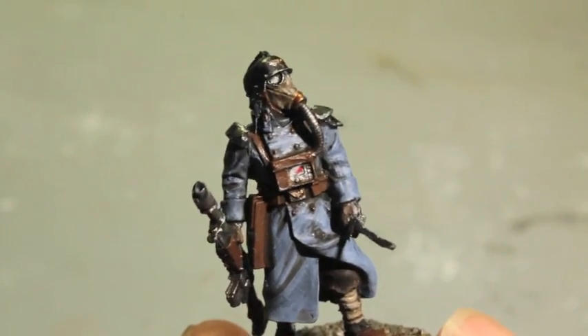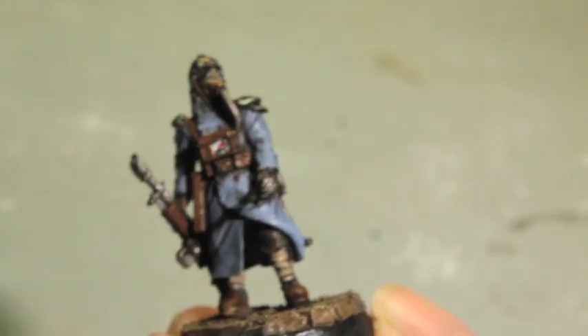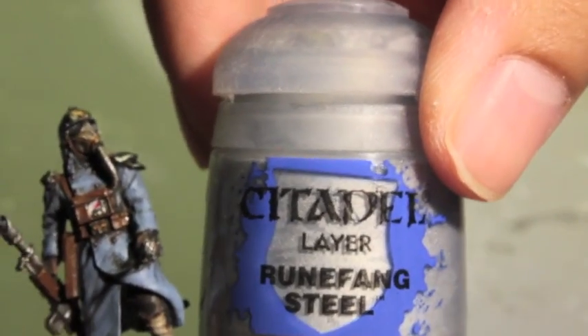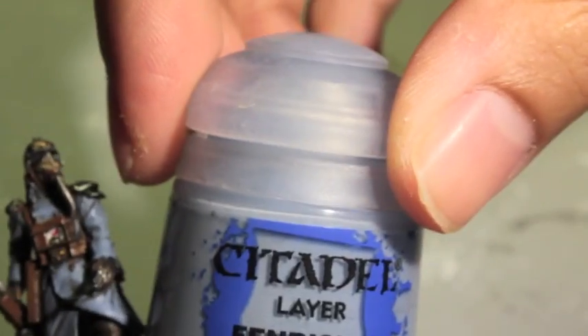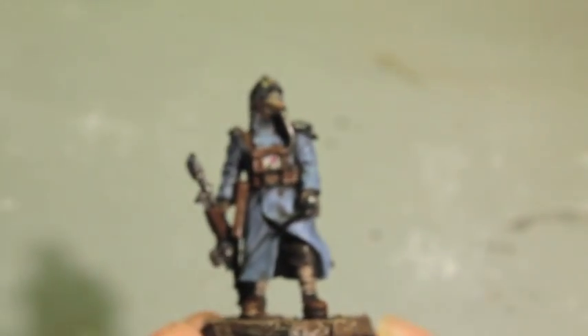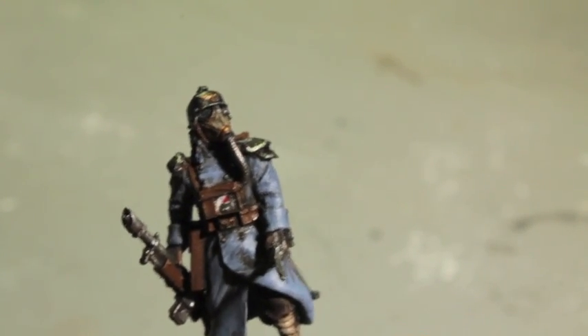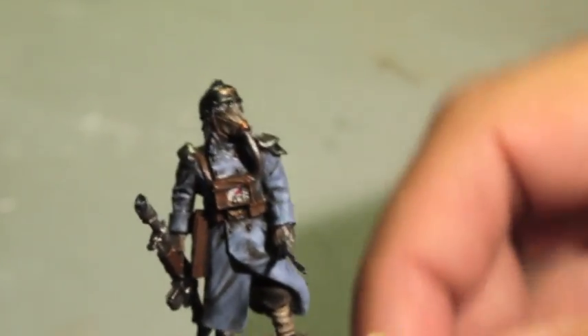Besides the colors that you use in part one of the video, you're also going to be using the following colors in this video: Gorthor Brown, Runefang Steel or if you have Mithril Silver, Fenrisian Gray, Mephiston Red, and Pallid Witch Flesh. I believe you're also using Karak Stone. Everything else I think we're using from the first video as touch-ups like Russ Gray, Leadbelcher, Mournfang Brown, and Agrax Earthshade.